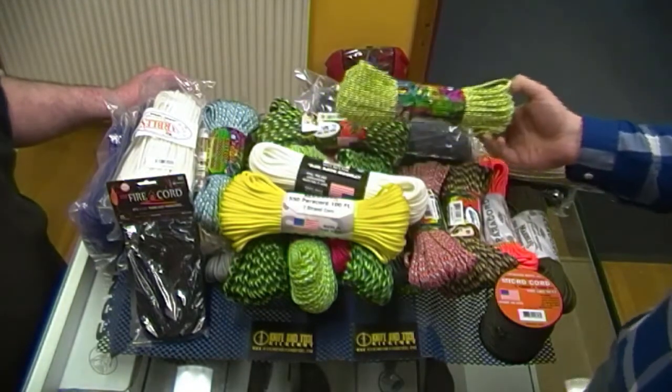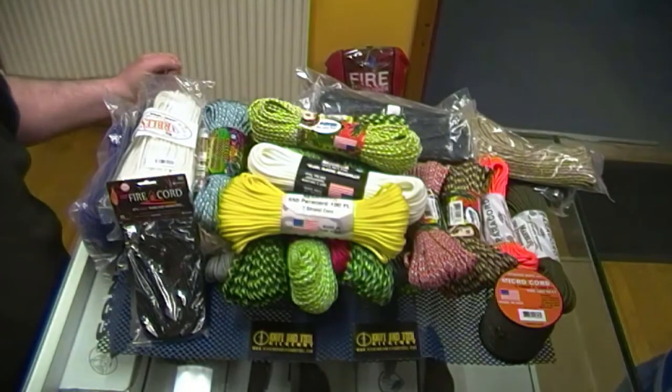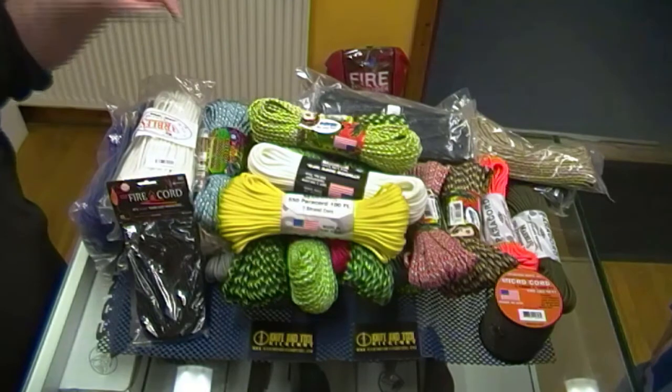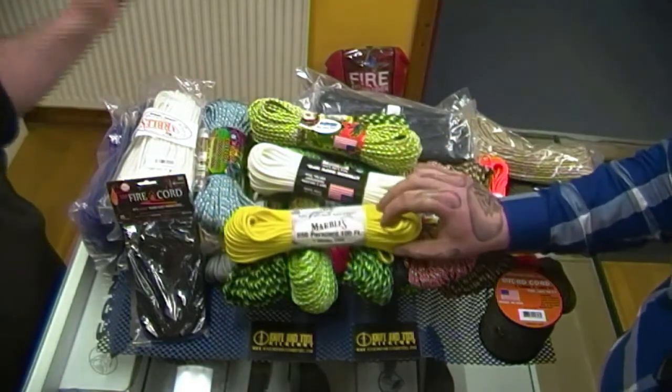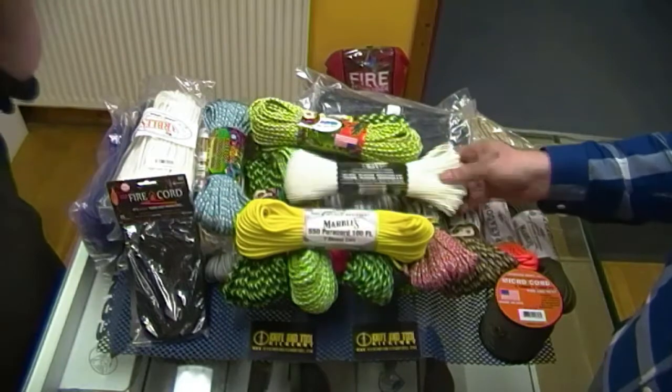Probably the biggest selection in Ireland — we're getting there, yeah. If there are any colors we don't have on the website and you want them, comment on this video or on any of the Paracord listings and we'll get it in for you, no messing. It'll all go on the next order and you'll get it.